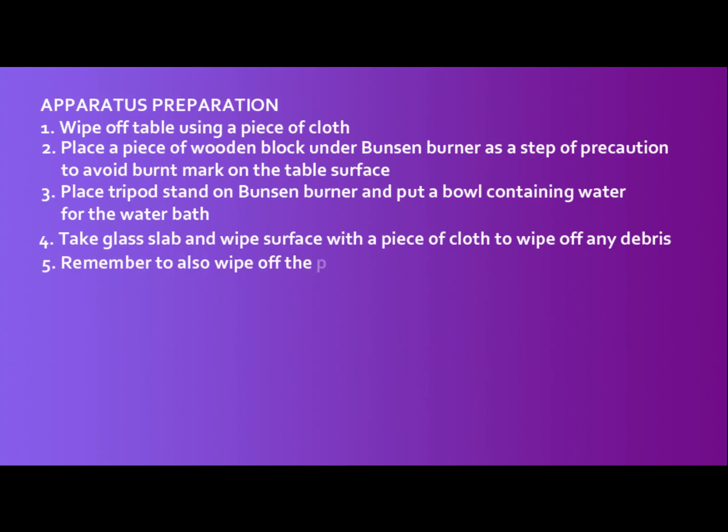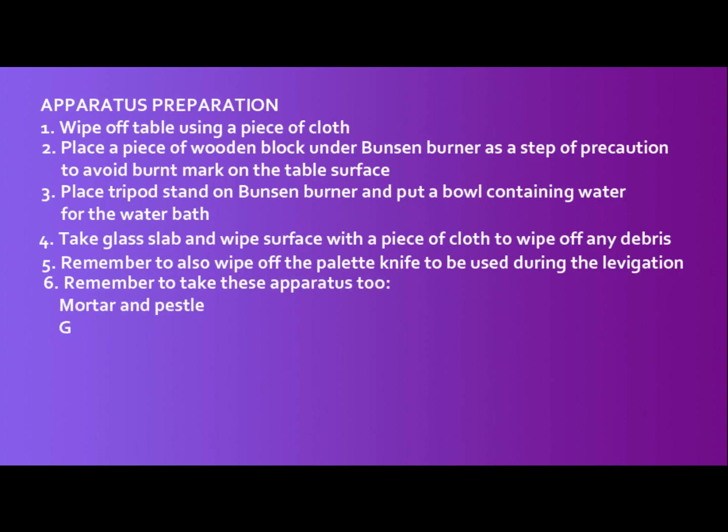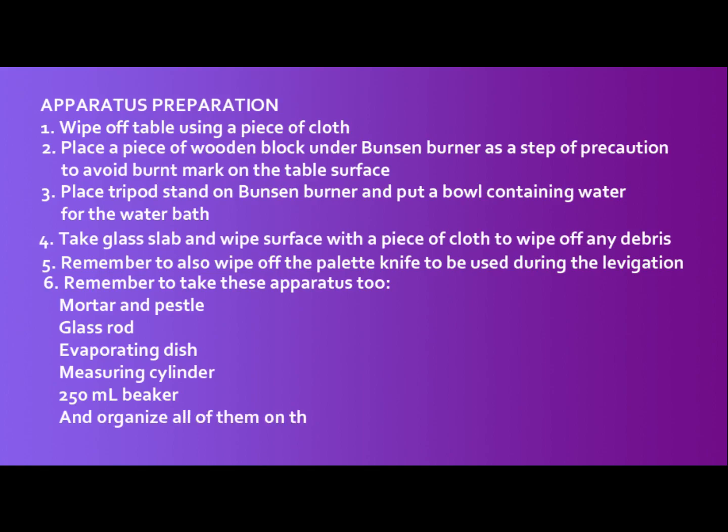Do not forget to take the palette knife as we would use this to navigate our product during the experiment. Take also the mortar and pestle, glass rod, an evaporating dish, measuring cylinder, and a 250 ml beaker, and organize all of them on the table.